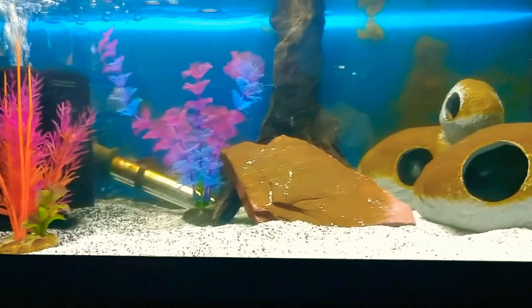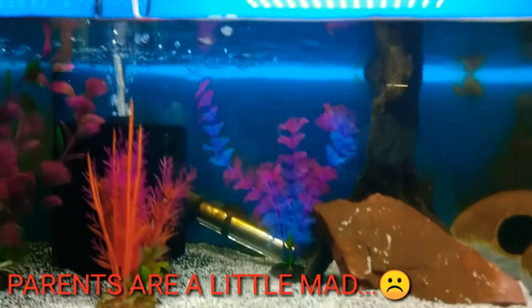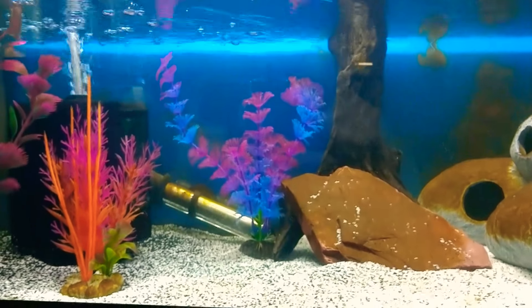All righty everyone, now all the fry are out. We're going to go ahead and fill this tank back up, get over to the new batch and their new tank, and let's see how they're doing.